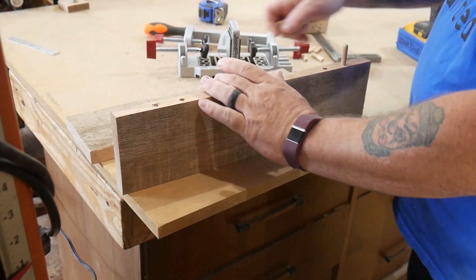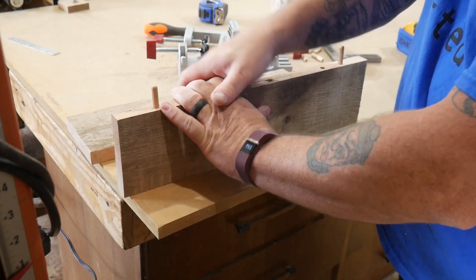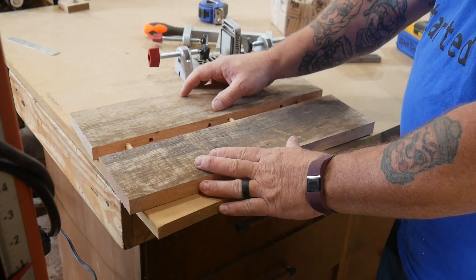Insert your dowel pins, apply the glue, and put them together.